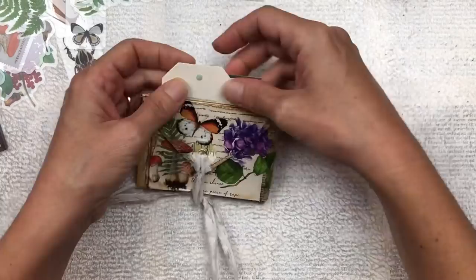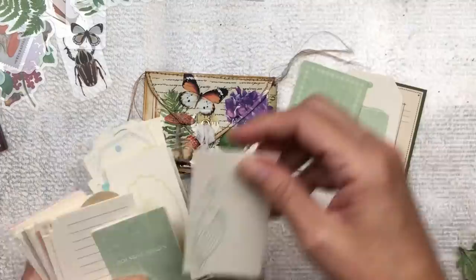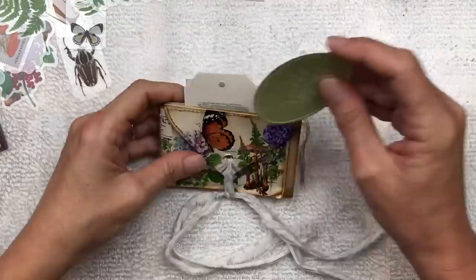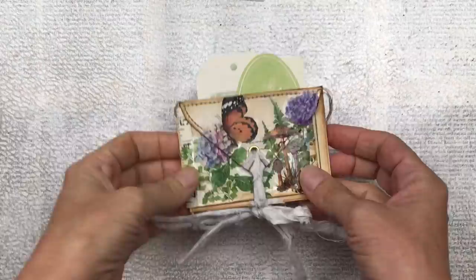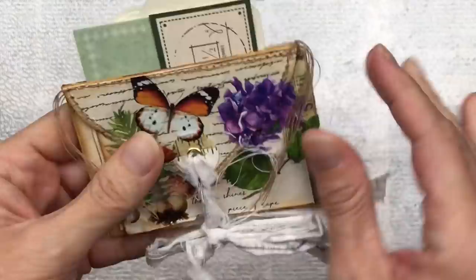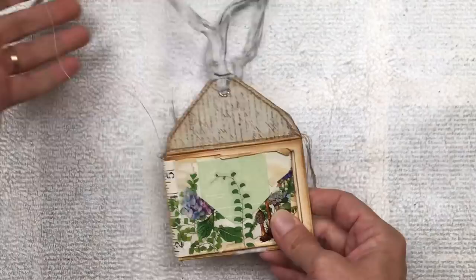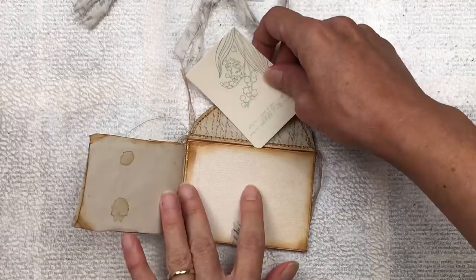Once our little notebook is all created, I'm going to pop in some tags into the middle section which is now a little pocket. These tags are from Topology — I will put a link to their website below and there's also a discount if you use my link. I think these are great to send as happy mail to people or even to pop into your journal as an extra place for journaling. And I nearly forgot — we have little pockets on the inside too, so let's add some tags in there as well. Lots of little surprises in this notebook!